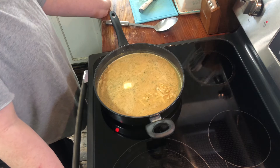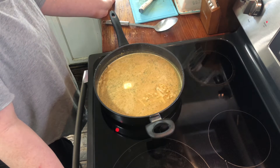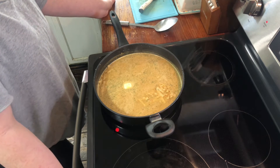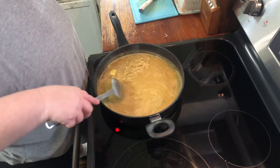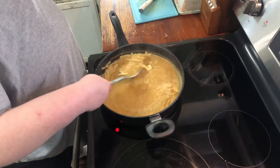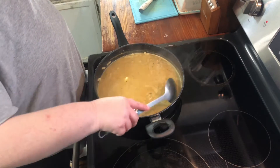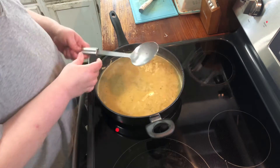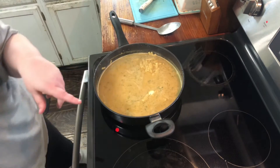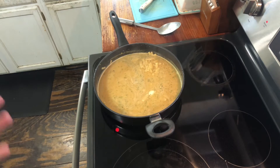Our next recipe will be a stroganoff type, so it'll be more of a meal but it's going to be stroganoff — that'll be good. I'm going to get this to cook for about seven minutes and then I'll come back and show you the rest. It's really easy, simple, and quick.